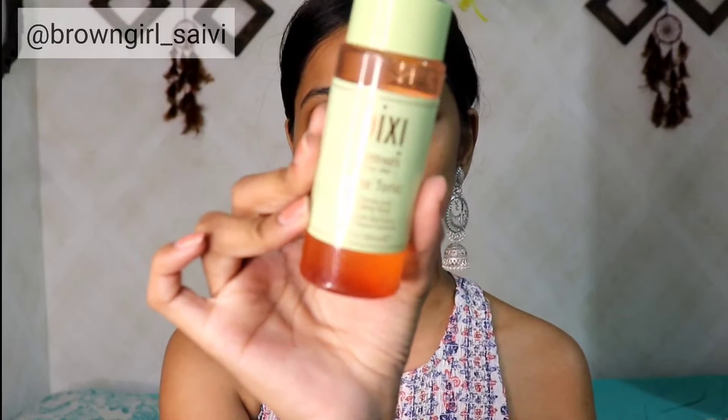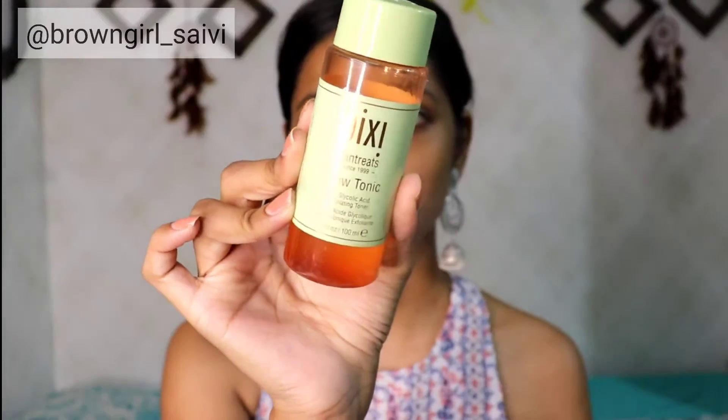In this tutorial I will tell you what I am doing and how I am doing it. I am going to start with this Pixi Glow Tonic — I will rub it in my hands and apply it in a tap tap motion.